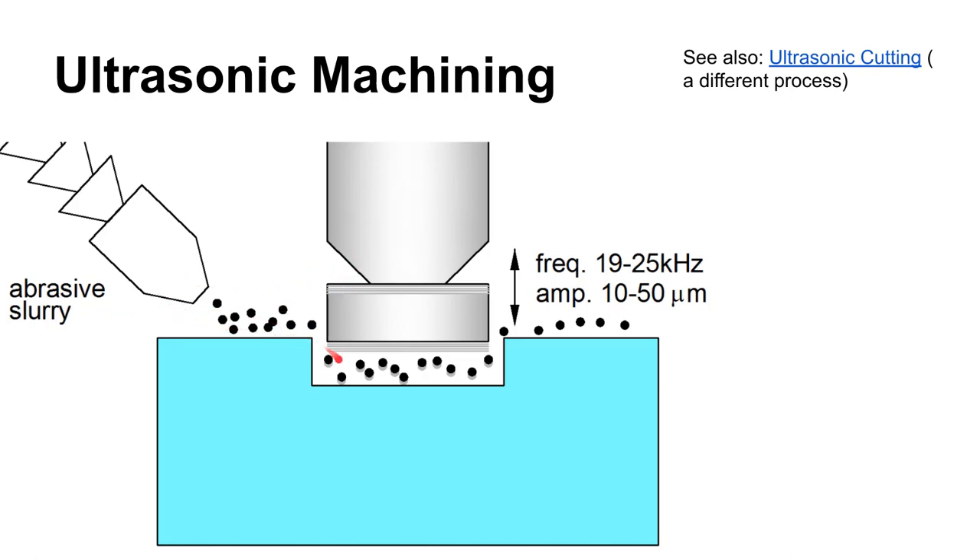You pump an abrasive slurry in between the workpiece and the vibrating tool. These little abrasive particles impact the surface of your workpiece, and if your workpiece is a brittle material it will shatter off little tiny bits as the tool moves down into it. Your tool is mounted on the horn, which takes a frequency and transfers it to the tool. The tool needs to be a softer material so it won't be as affected by the impact of the abrasive particles.